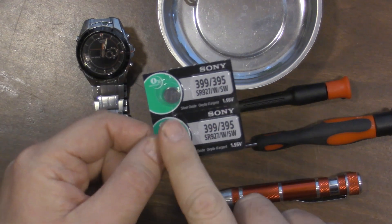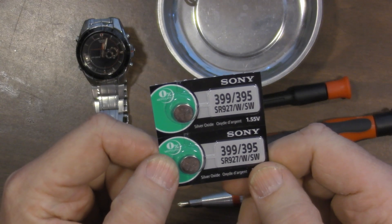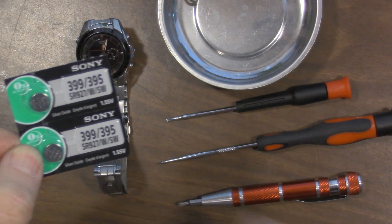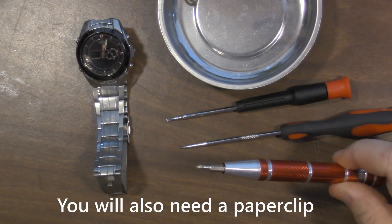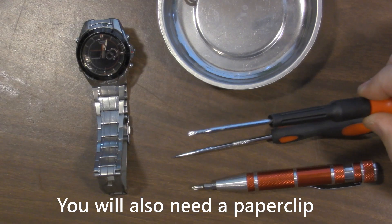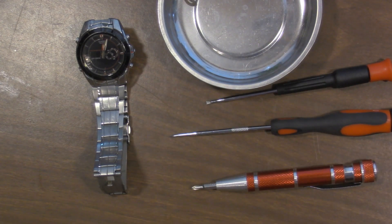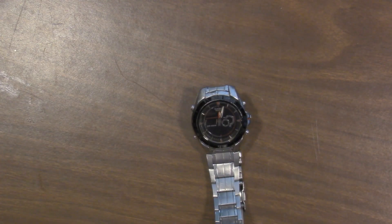First, this takes two batteries — this is the 399-395 or the SR927, which is what it'll say in the watch: SR927. I've got a Phillips screwdriver, a pick, a flathead screwdriver, and a magnetic bowl to put all the parts in. So let's move all this out of the way and get to working on the watch itself.